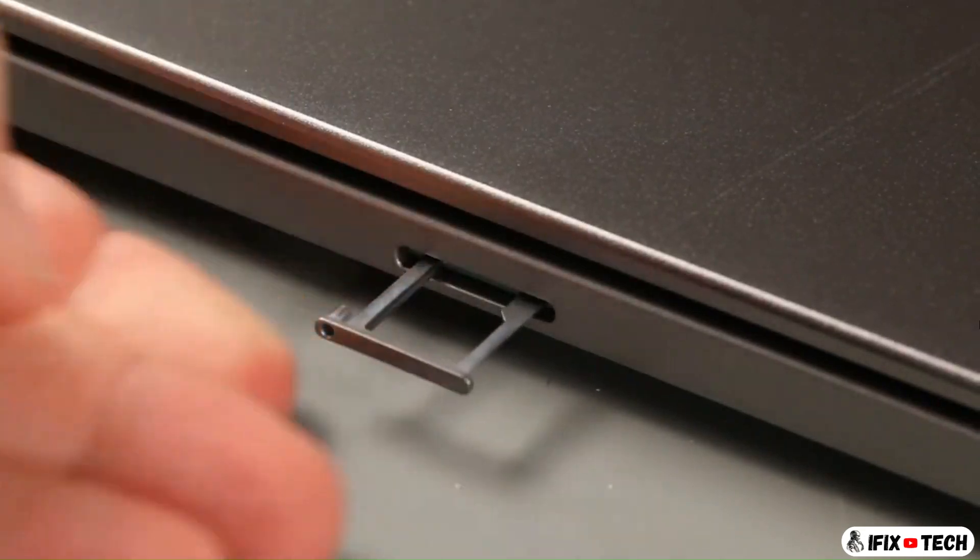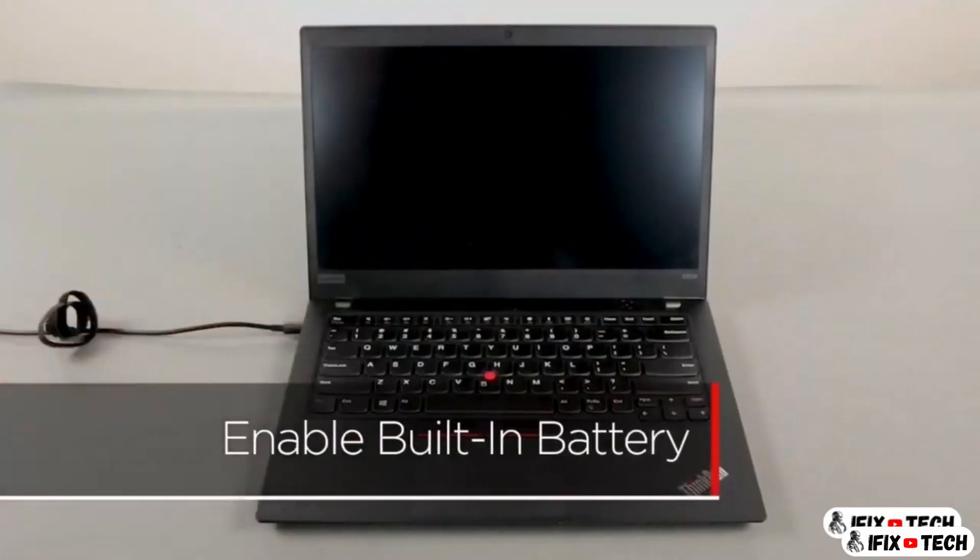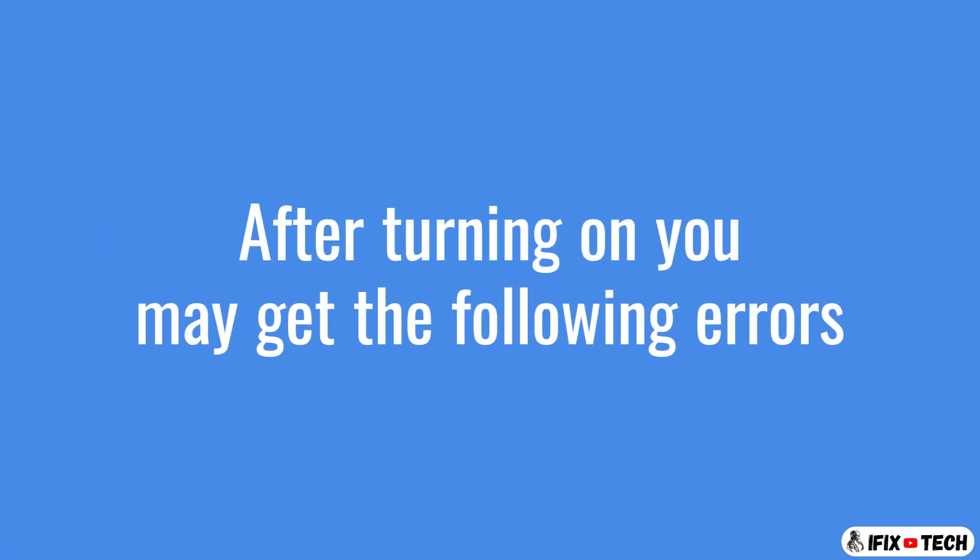Insert the SIM card tray and press it in until it sits flush. Plug in the power adapter and connect it to your computer to re-enable the built-in battery.